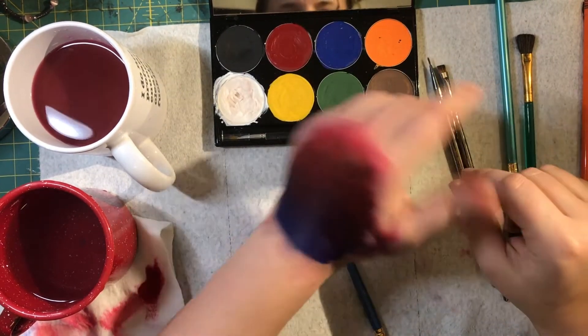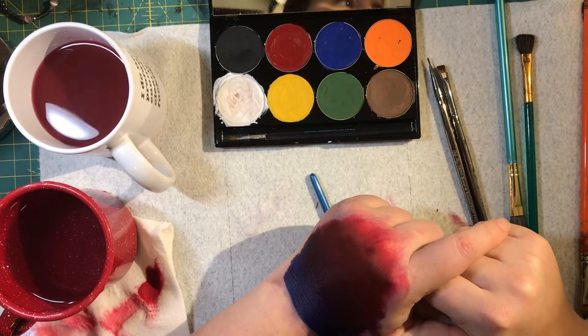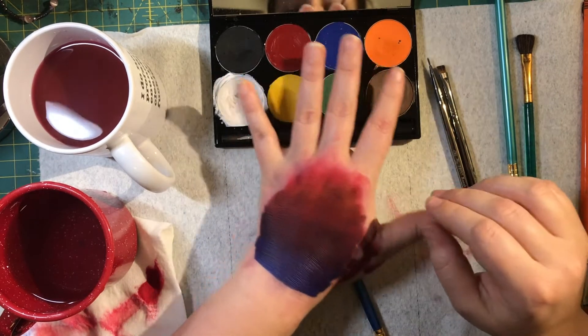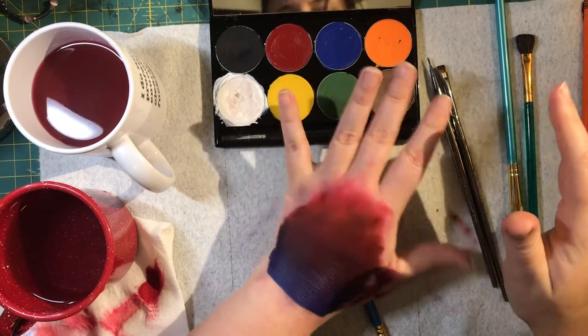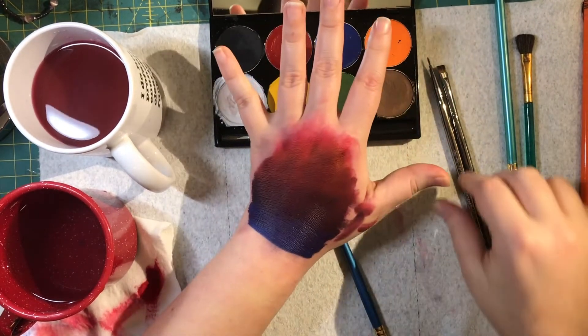That's the product. Make sure you work it in and get it really really creamy. Make sure you don't use too much water, but you do have to use water. You can use dry brushes when the makeup is still wet — anytime you hit it with water again it's going to reactivate.